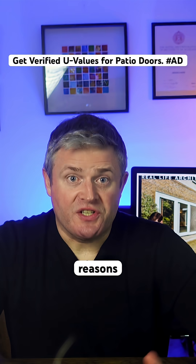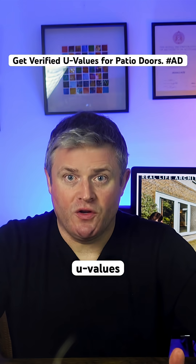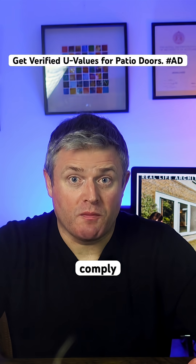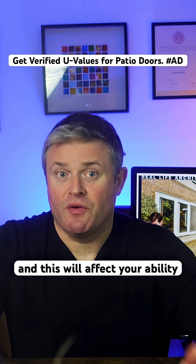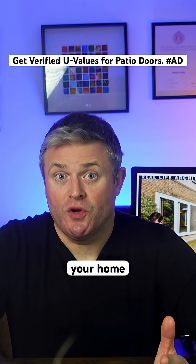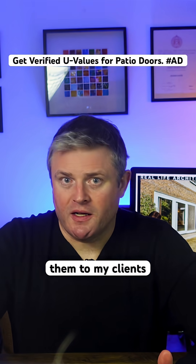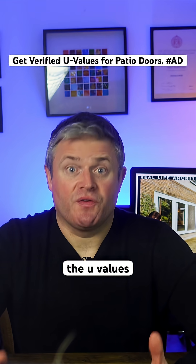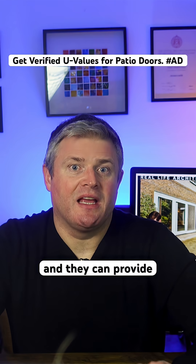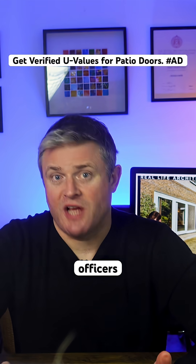For these reasons, local building standards officers regularly ask to see evidence that glazed doors meet the required U-values. If you can't prove the doors comply with the building regulations, the officer won't issue a completion certificate, and this will affect your ability to mortgage or insure your home. This is another reason I work with Sunflex and recommend them to my clients. Their approved installers understand how the building regulations work, calculate the U-values for each door and window separately, and can provide documentary evidence to back this up when building standards officers ask.